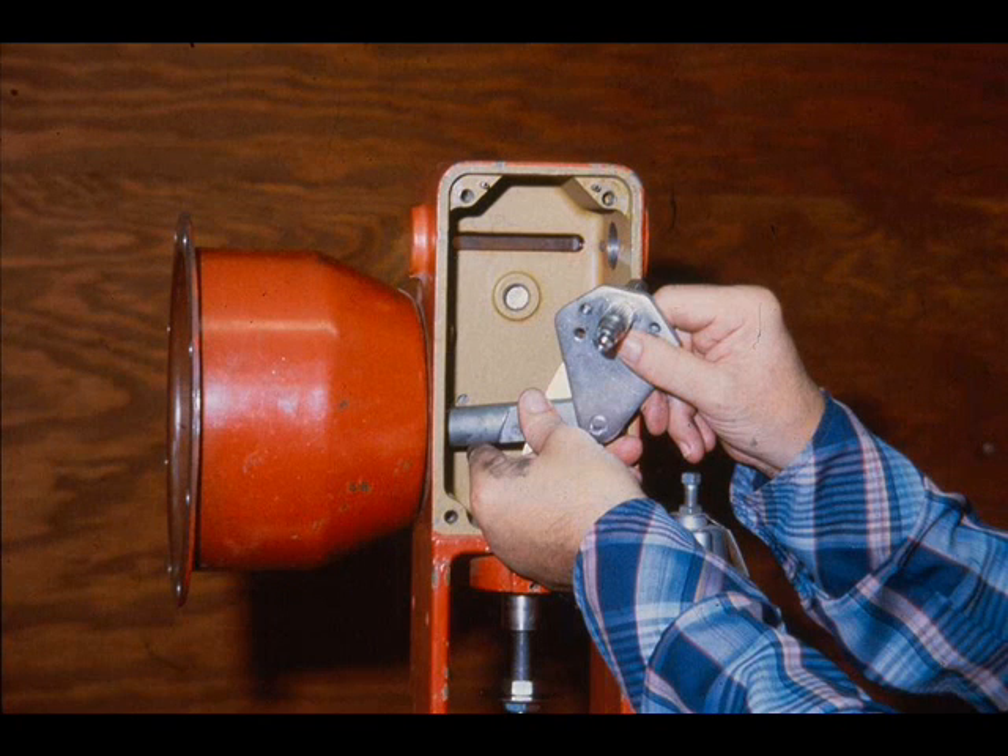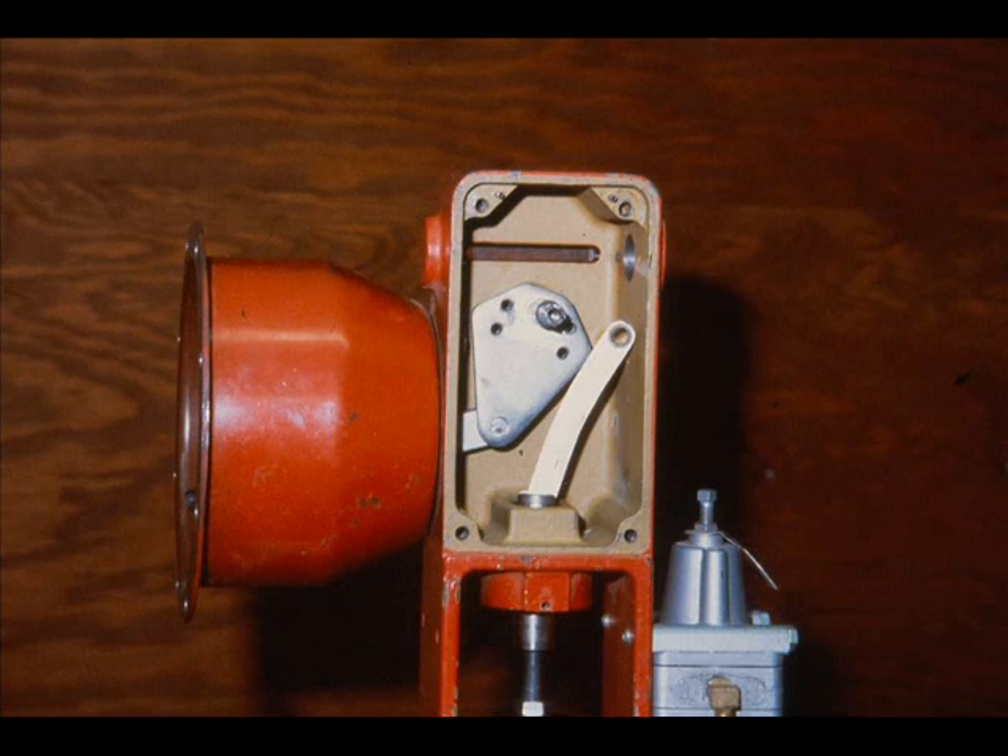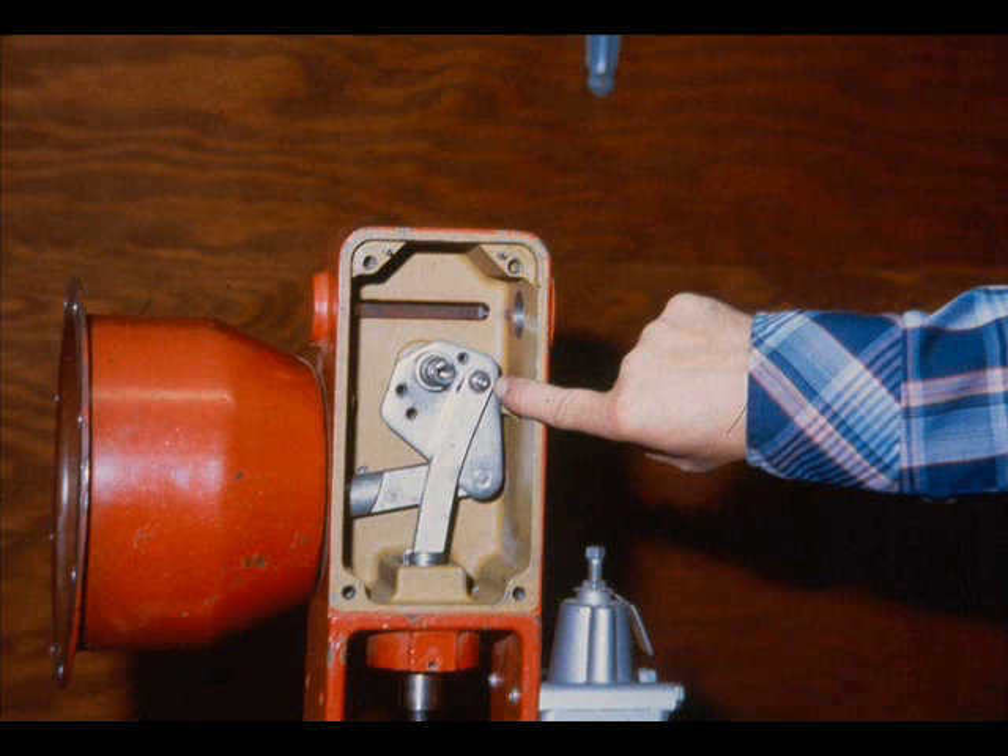Insert the end of the plate stem through the bottom of the lower diaphragm case. Install the main lever in the yoke, being careful to align the shaft and the lever bearing. Align the link hole with the correct hole in the main lever and insert the link pin. This actuator, when completely assembled, will be an air-to-retract, or reverse-acting actuator.